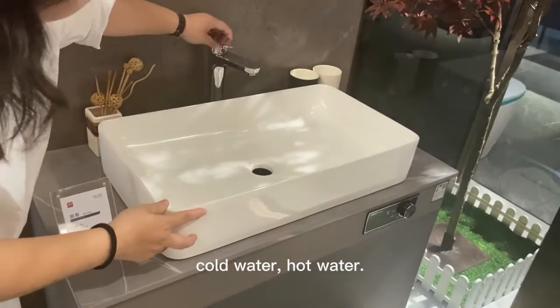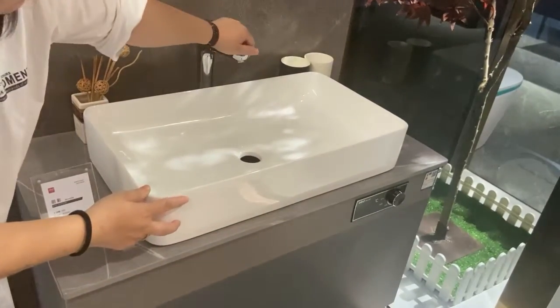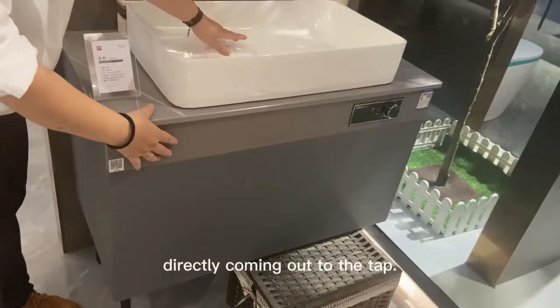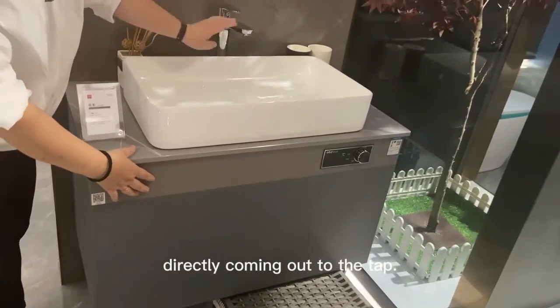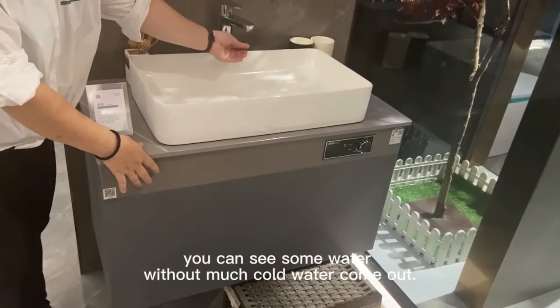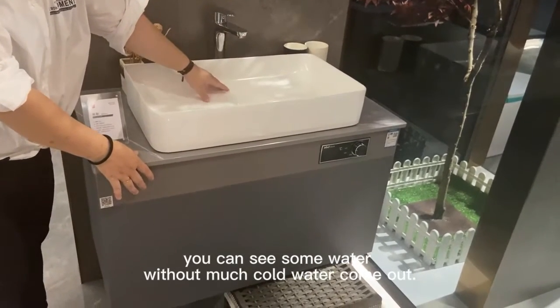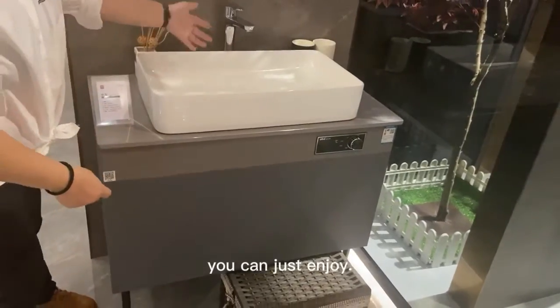Hot water, cold water — because here the heater has hot water directly coming out to the tap. It can seal some water without much cold water out. You can just enjoy.